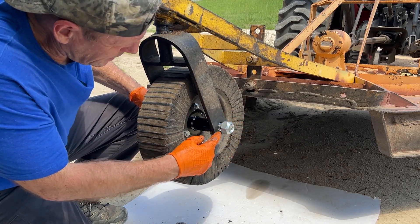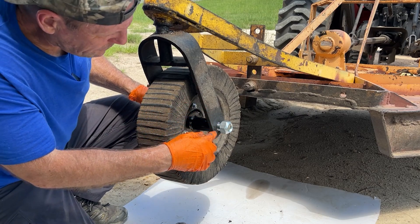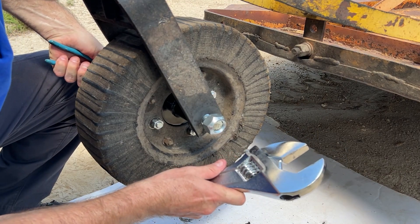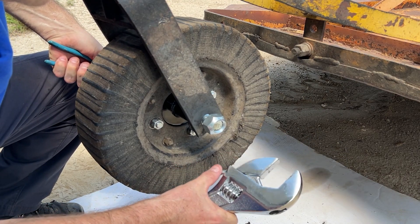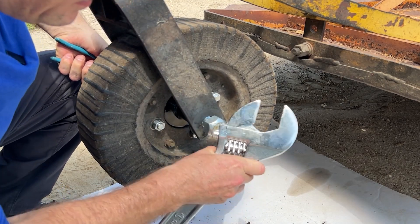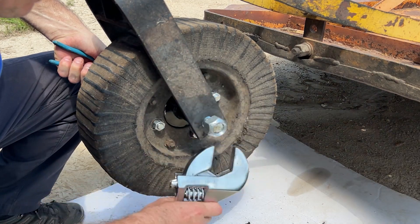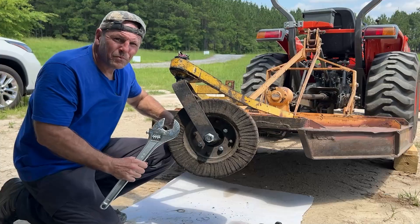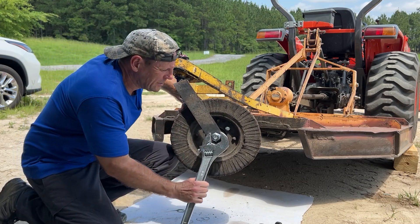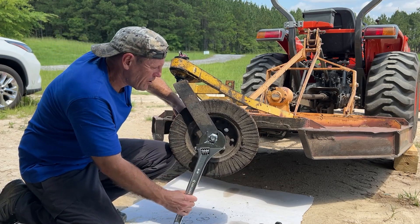We'll put this jam nut on here and we won't tighten it real tight — just enough to get the threads showing on the bolt. Based on this wrench, it looks like it's an inch and a half for the size of this nut. Holding the back side with the channel locks is a bit of a challenge because this is the new jam nut and it wants to turn really hard.